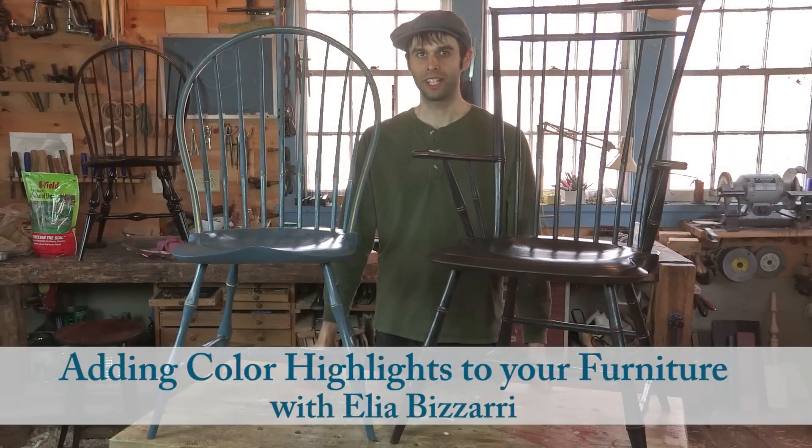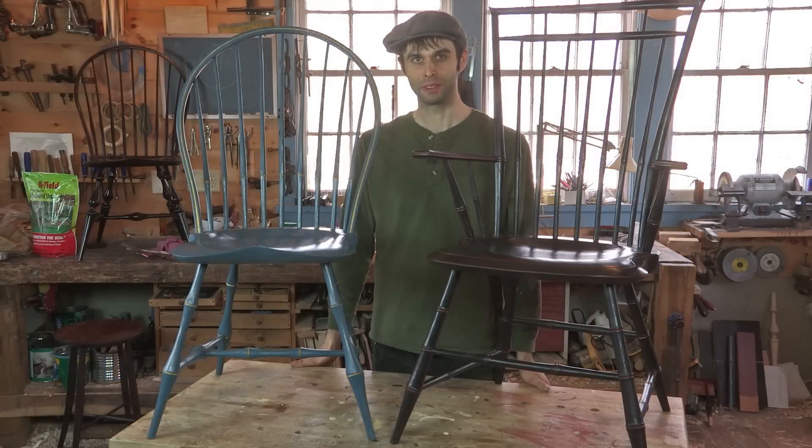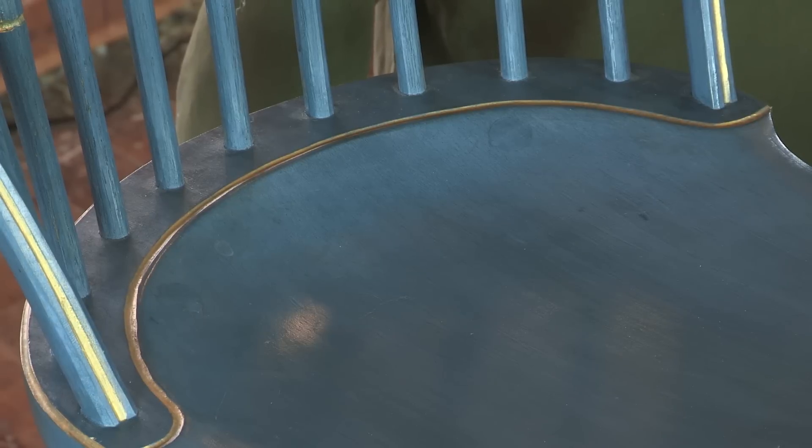Hey folks, my name is Elia Bazzari. I'm a Windsor chairmaker here in Hillsborough, North Carolina, and I wanted to show you a couple little tips for adding highlight colors to your furniture.